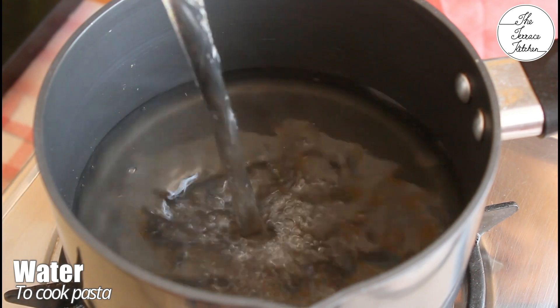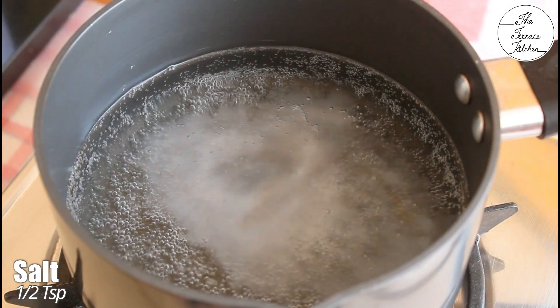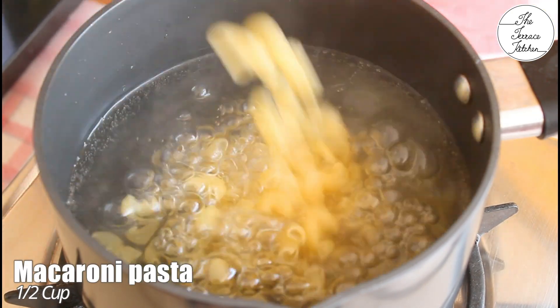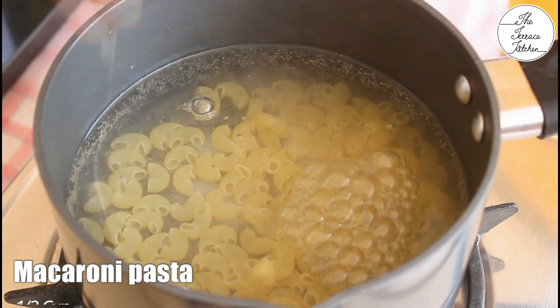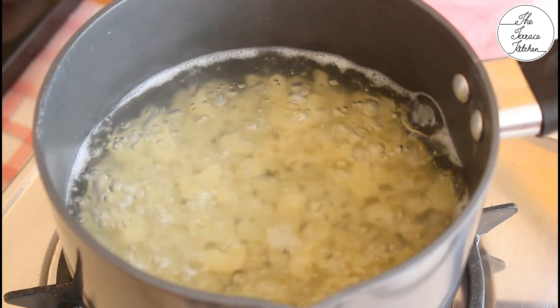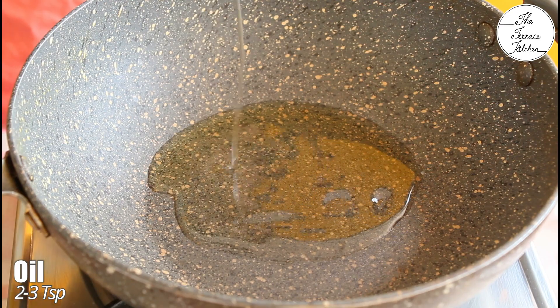Bring some water to a boil. Water should be enough to cook half cup pasta. Add some salt. Next add half cup pasta. I'm using macaroni but you may use any other type of pasta if you like. If you want to prepare more, you can increase the quantity of all the ingredients. Once the pasta is done, strain it and keep it aside but do not throw the water.